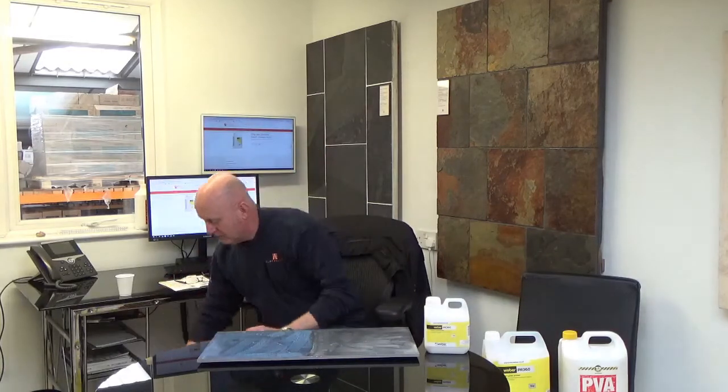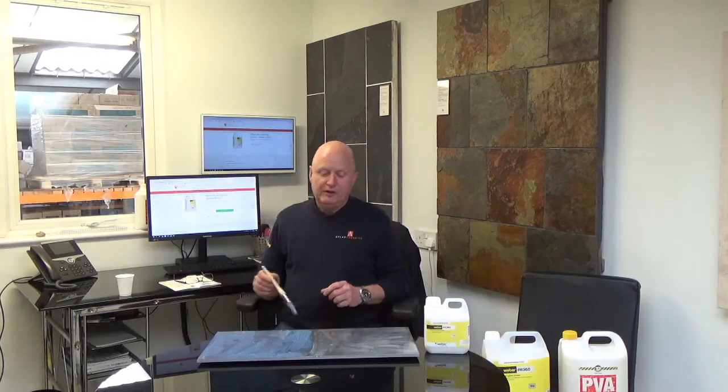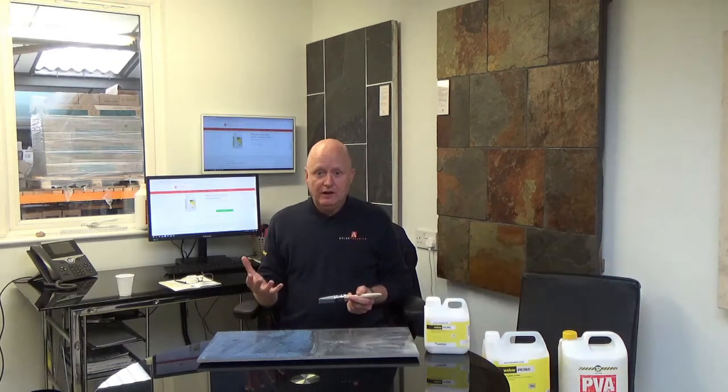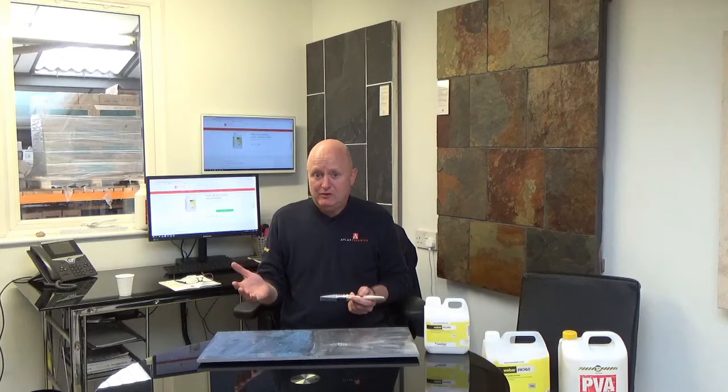For this experiment we're going to leave this for 24 hours, and then we're going to do a water test to see how the two surfaces react to water. If you can imagine when you're using tile adhesive, levelling compounds, or tanking kits on a wet surface, you can see what's actually going to happen, and hopefully convince you that whenever you prime before tiling or levelling or using the tanking kit, you will look at getting the PR360 before you do anything else. I'll come back to you in 24 hours — see you then, thank you.